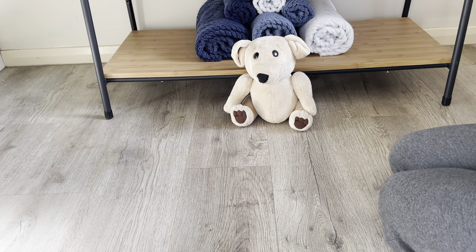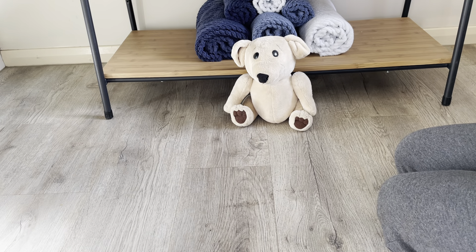Today our teddy bears are going to learn a leave it command. This is best taught first off in a distraction-free environment like the bathroom.